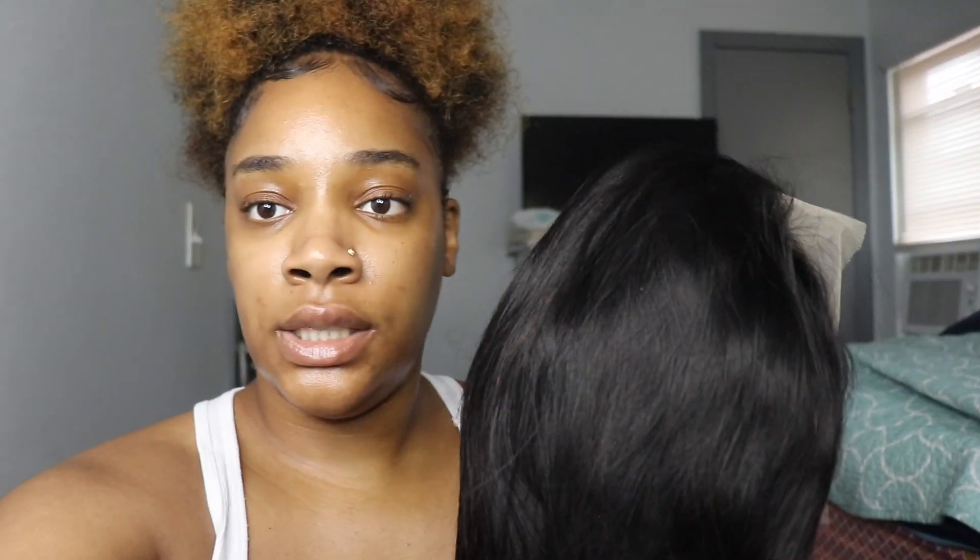This is a 24-inch straight hair, so let's see how it is. It has a net on it. This is the hair — as you can see my hands are going right through it. It feels pretty nice, it doesn't have a smell. From what I'm looking at, it's very full, it's not thin, and it's really soft.